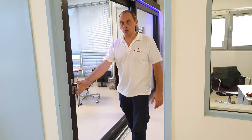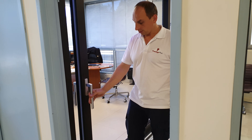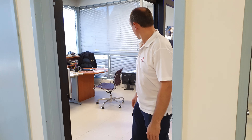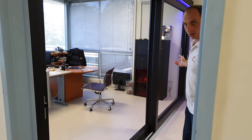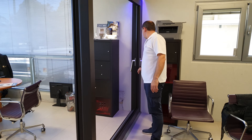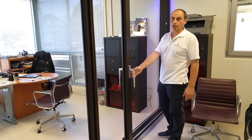Very easy to slide. This is the highest standard of sliding doors — we can make them with different panel configurations, and you can open them from both sides if you want.